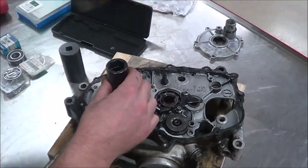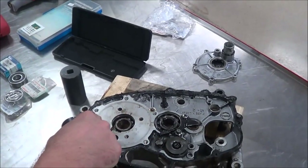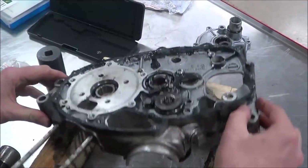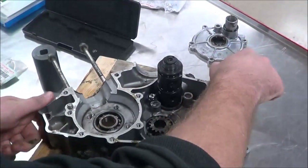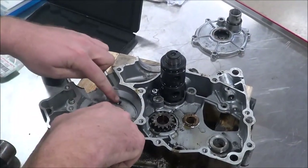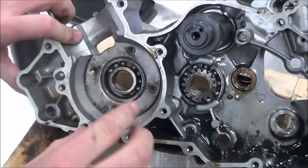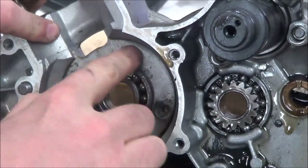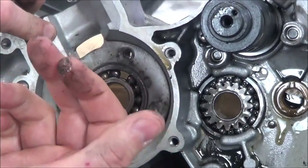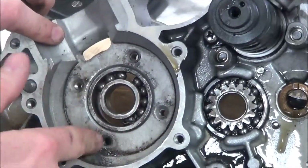When I just go ahead and hammer this out of here, would you agree that I'm putting stress on the case? So the way that I like to do it is simply to use heat so that I can get this to fall out of the case a lot better. One thing you'll notice on here — do you see where you have these four holes? This has a plate with countersunk holes that actually holds that bearing in place so that it can't come out when it's running. It's like extra protection to keep the bearing from moving around, and that's already been removed.